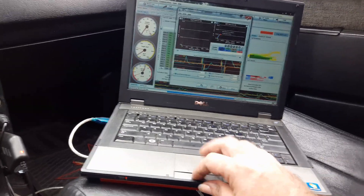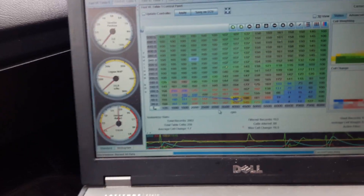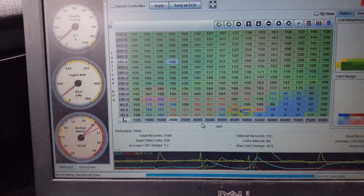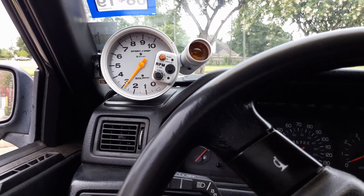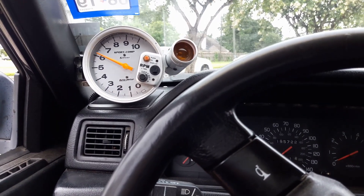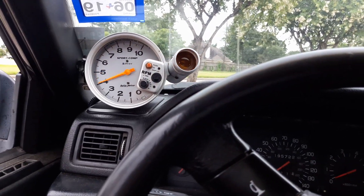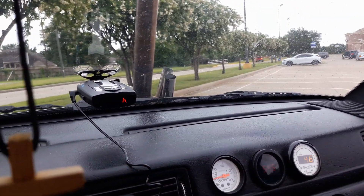I'll have to play with it a little bit more, but for right now I need to go through the rev range. It's better. Pipes are smoking — that's funny. Hadn't seen it do that before.